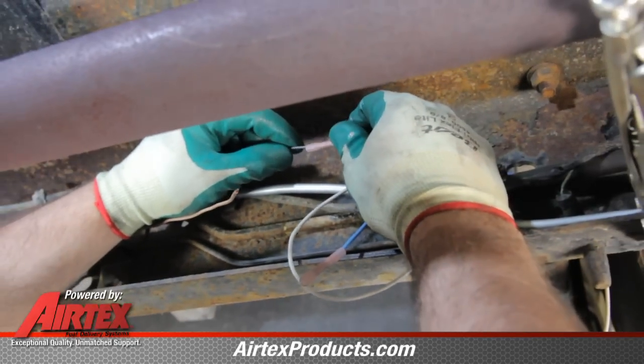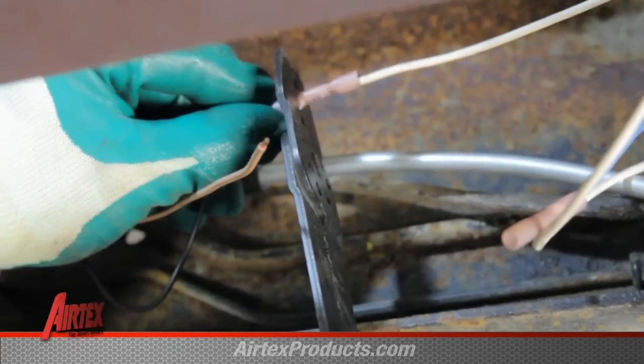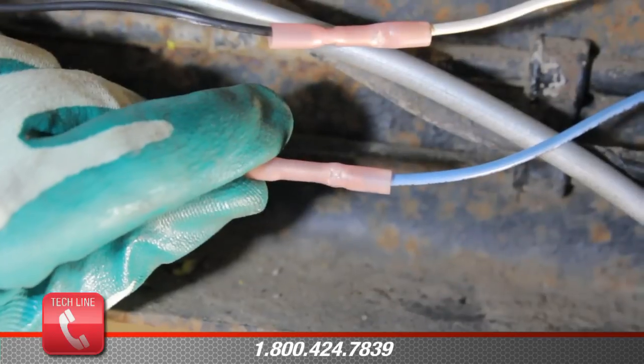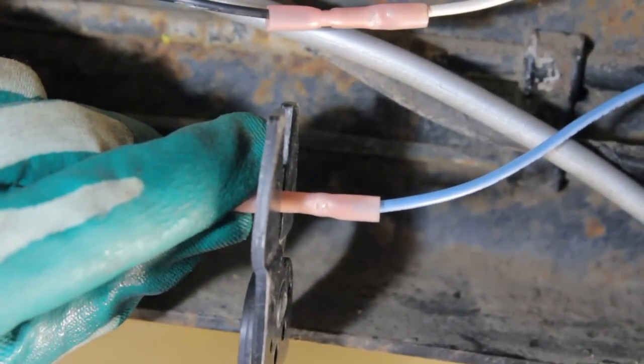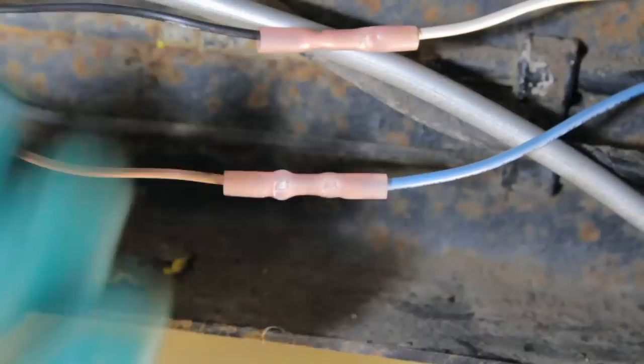Now we will make our negative connection. It is advisable to run this to the negative post of the battery. The tan wire is the positive lead of the pump; this is the lead that comes from the safety switch on the P terminal. If we were installing this pump onto a positive ground system, we would take a negative lead to the pump and connect it to the P terminal on our safety switch.